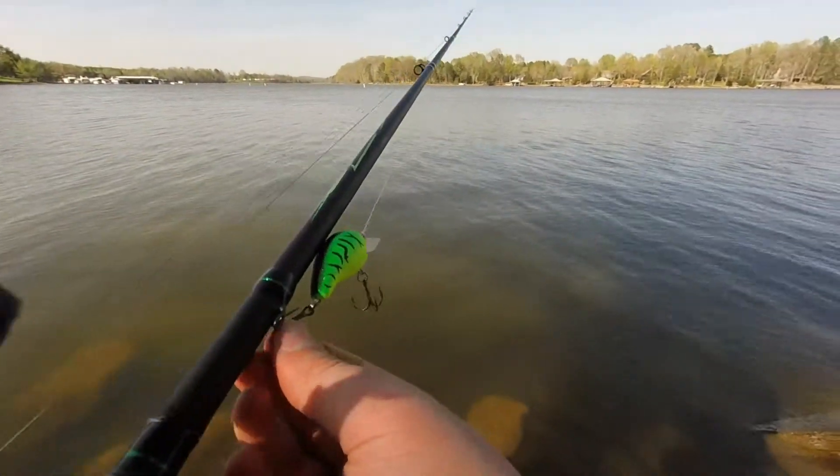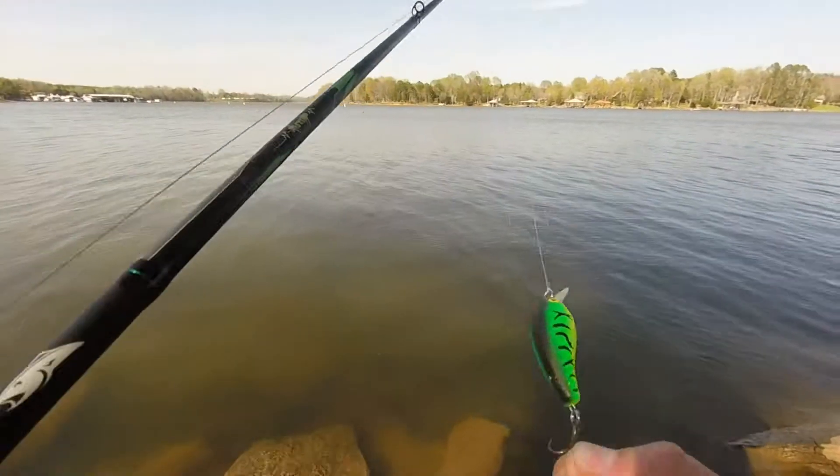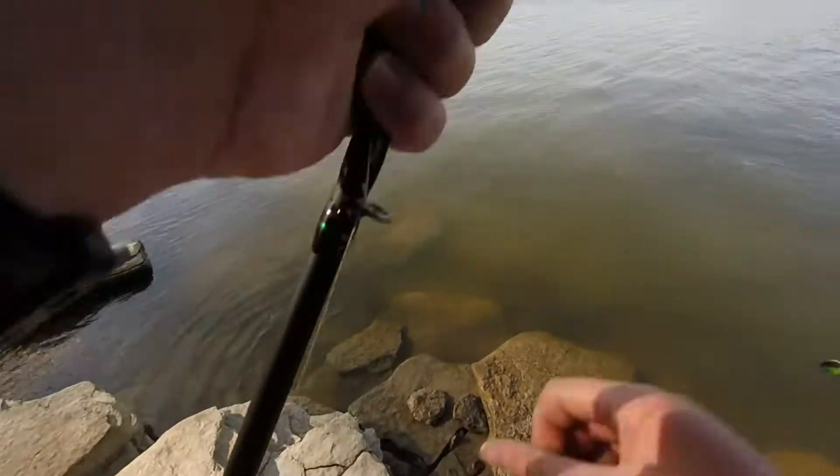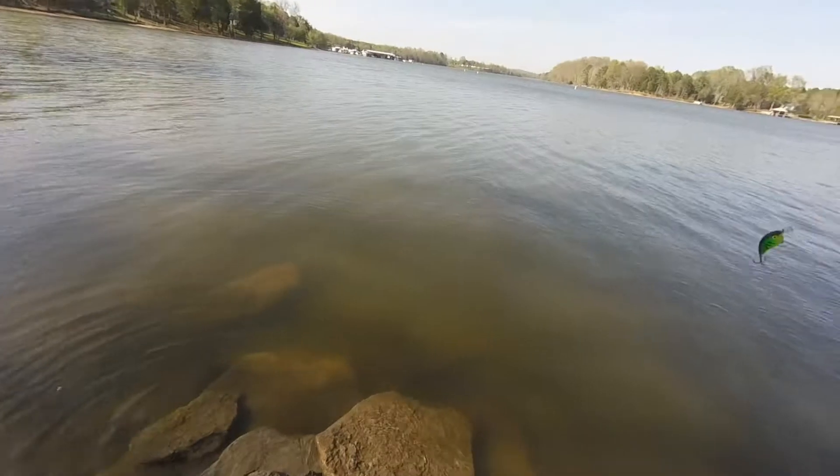What's up y'all? I'm doing some fishing. I'm using this little squarebill crankbait — I'll probably lose it. And I don't have my tackle box, so I'm going to tell y'all what I'm using.